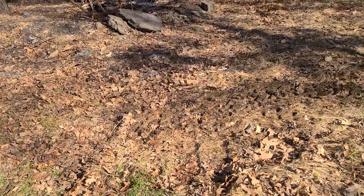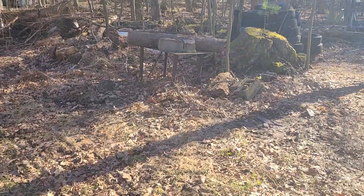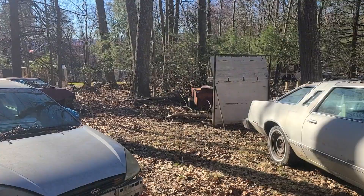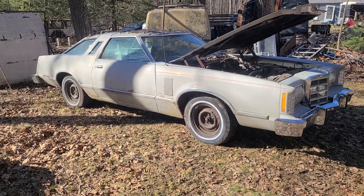Hey there everybody, it's Adam Tereska again. What's happening? Well, with my love of older cars, I decided to do a thing, and I bought myself one — this 1979 Ford Thunderbird.